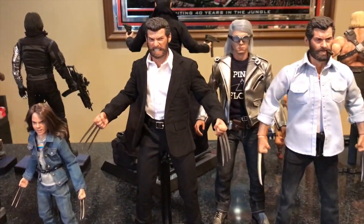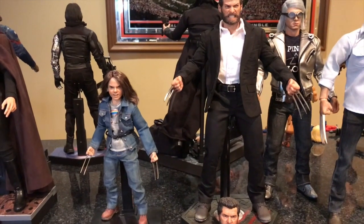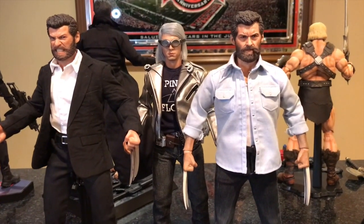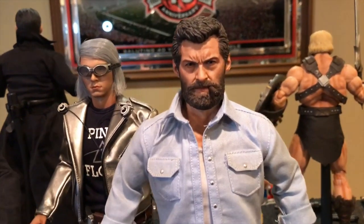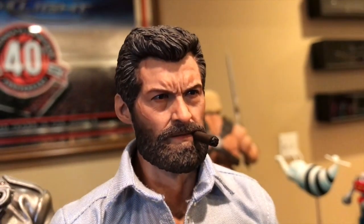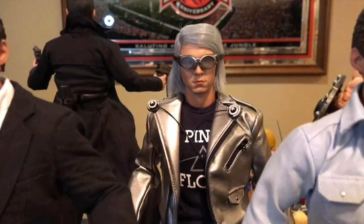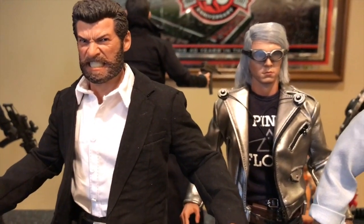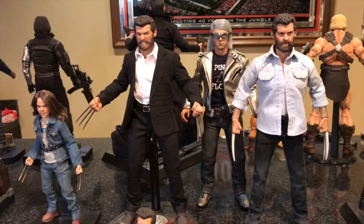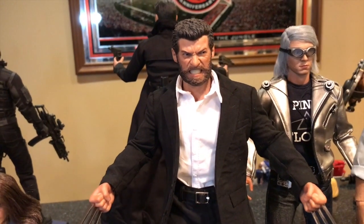Here is the Susu Toys Logan next to a third-party X-23 figure and another version of Logan from the movie by a sculptor named Eleven — that version has a cigar in the mouth and a very good head sculpt. I also have the Susu Toys Quicksilver alongside just to show two figures by the same company. I really love the Fox X-Men movies, most of them, and I really love this Susu Toys Logan.